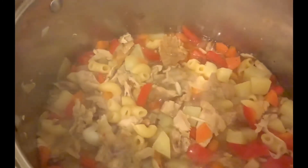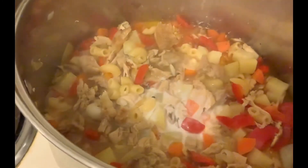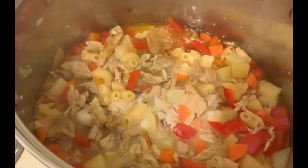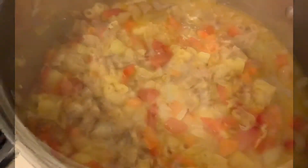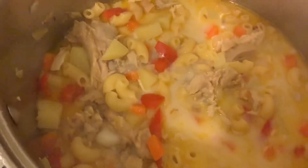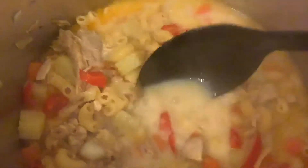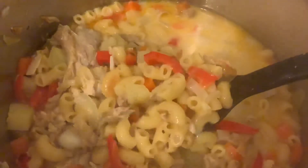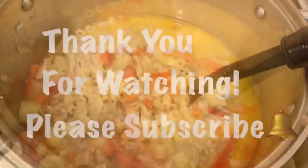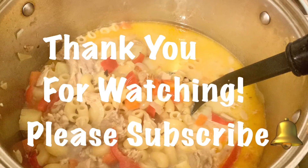I like to have milk. Milk can make it creamy. It's cooked now — it looks delicious. This is delicious!